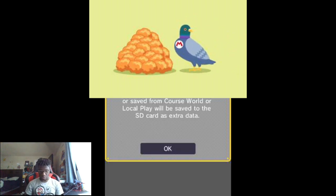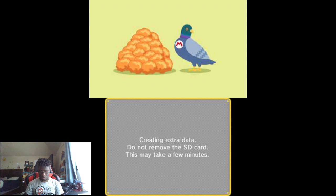I think we're supposed to use a stylus for this one. I mean, it makes sense — we are gonna be making some courses.